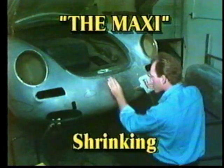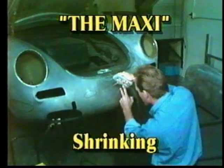When metal is overworked and stretched, shrinking is the only way to tighten it back up. The Maxi, a 220-volt unit, provides the power you need to shrink.